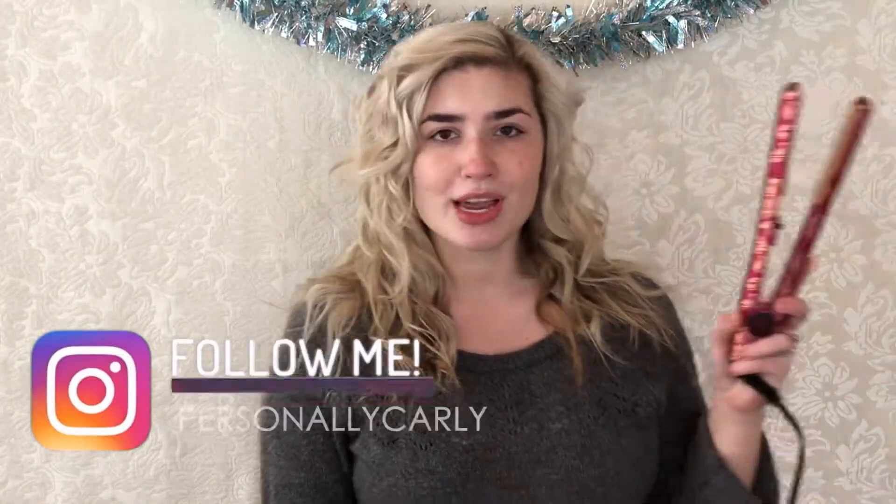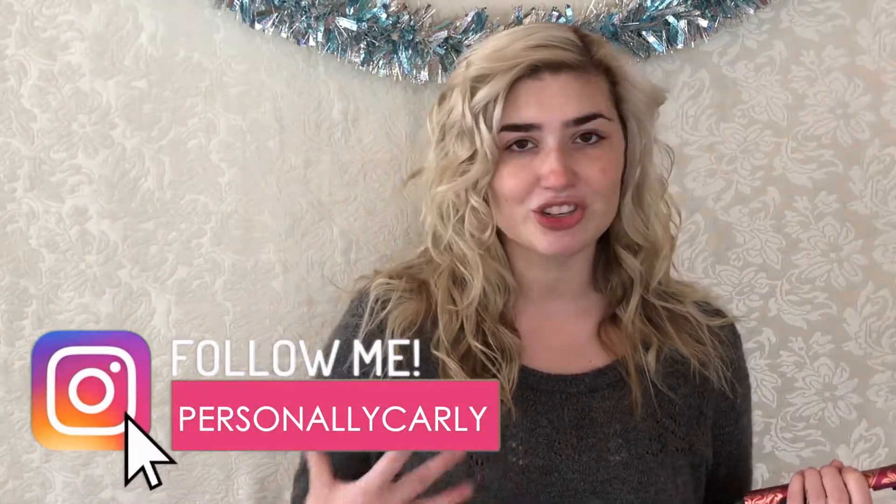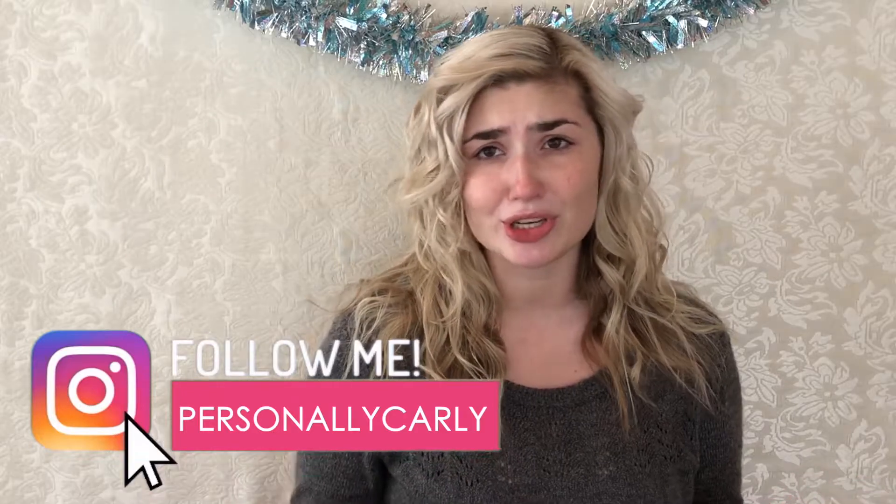Hey everyone, welcome back to my channel! Today I'm going to be showing you how I created these very loose but very full waves using my brand new Chi flat iron. If you want to see how I achieve this look, it's very quick and very simple — it took about 20 minutes in total, which is not that bad for hair tutorials, so just keep watching.